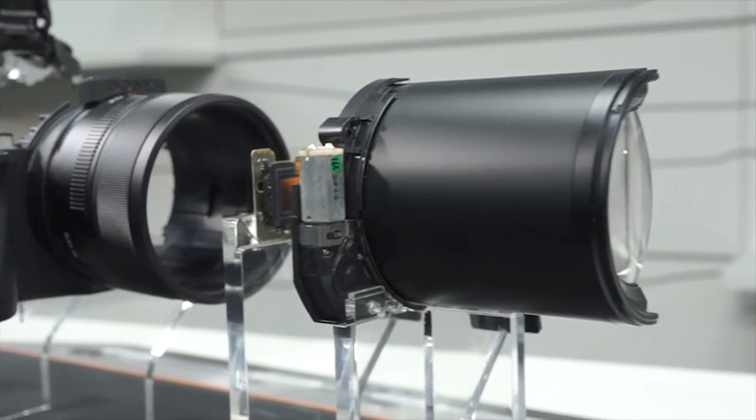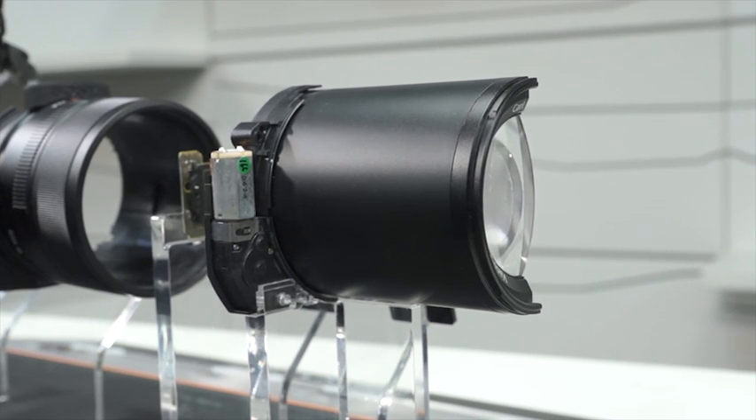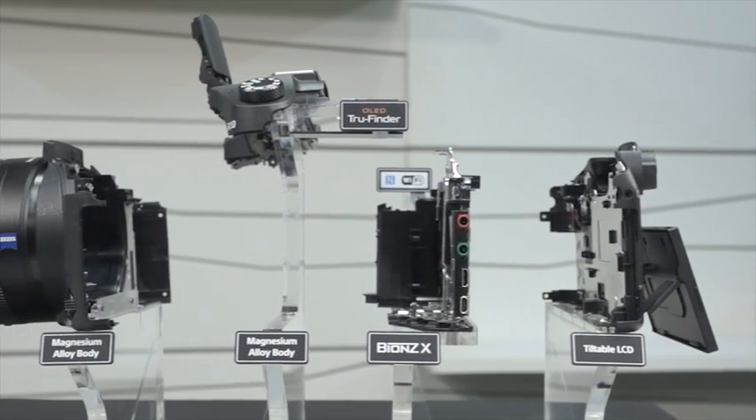The Carl Zeiss VarioSonar-T lens itself is comprised of 14 different elements in various sizes, shapes, and coatings. And that's a wrap, folks. It might take 30 screws to hold the RX10 camera together, but now you know what it takes to power this one on.